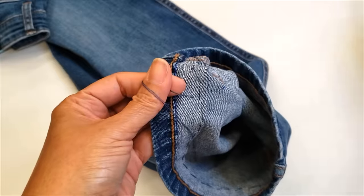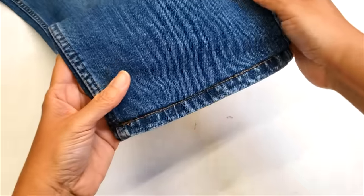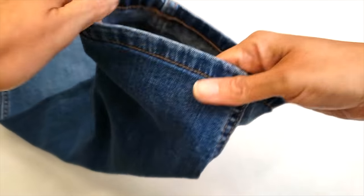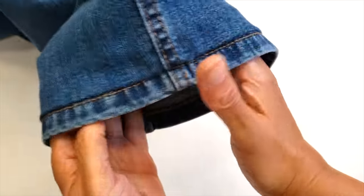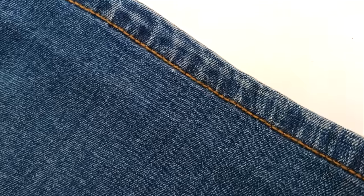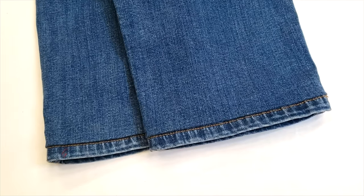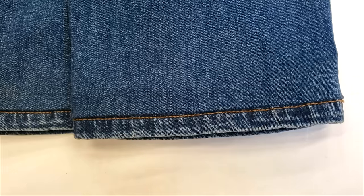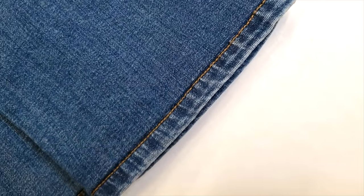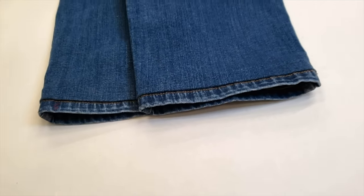Instead of doing two stitches at the same time at the side seams, I just go one by one and then through. Look at that — this is the hem! It looks really good, all by hand. So now you know that you can do all your hems at home, keeping the original hem, and they will look fantastic. Let me know in the comments if you will be willing to make this hem for yourself. If you find this video useful please give us a like, don't forget to subscribe, share, comment — bye!